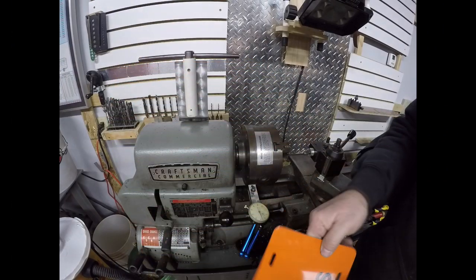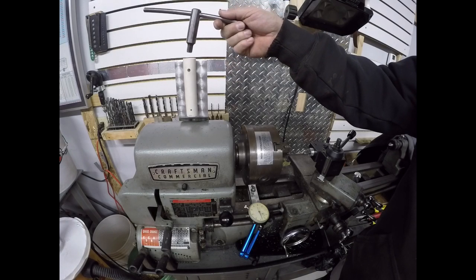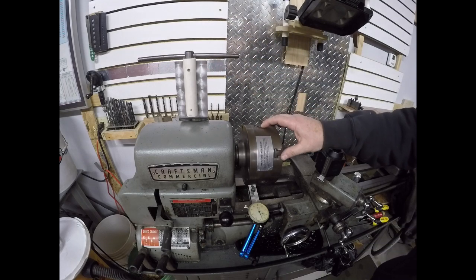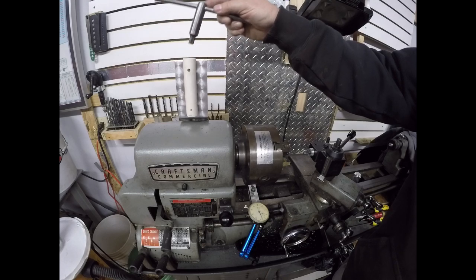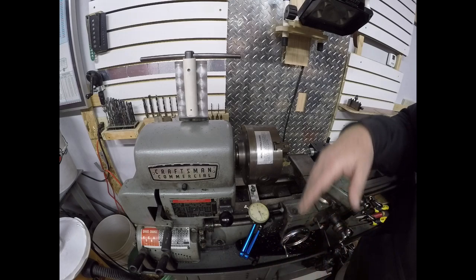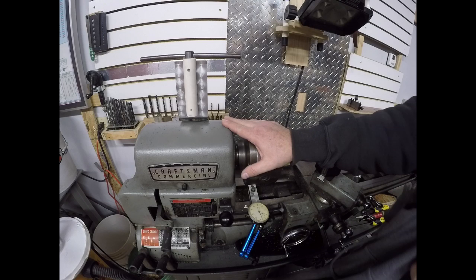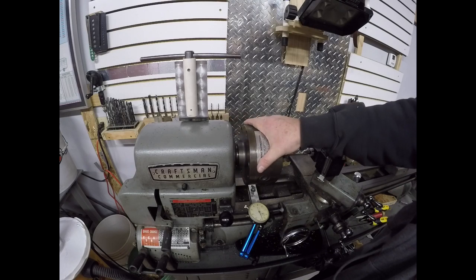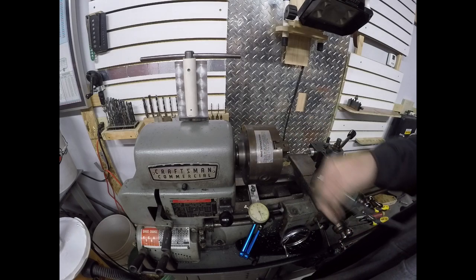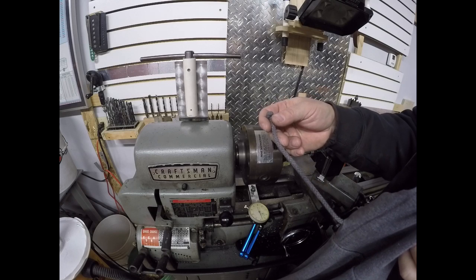Today we made this chuck key holder, and it's important for a couple of reasons: it keeps things safe so the chuck key isn't left in the chuck when the lathe is started, and it's a nice place to store the key so you can always find it — you're not leaving it in your chip pan or some other place. While we're talking about lathe safety, there was a recent article in the paper where a young man was killed operating a lathe at work because the string from his hoodie got entangled in his work piece and pulled him in.